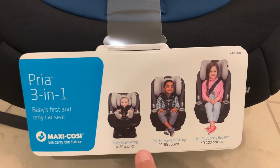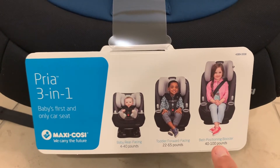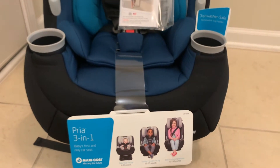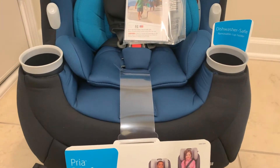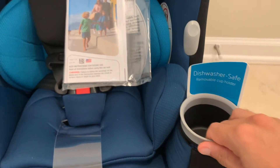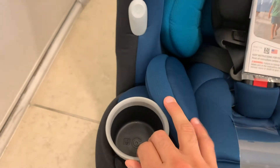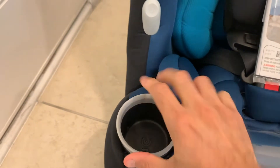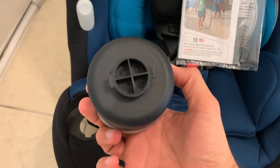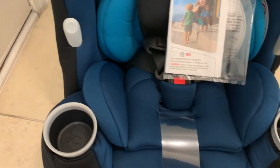The label shows three different options: rear-facing from 4 to 40 pounds; forward-facing toddler from 22 to 65 pounds; and booster seat from 40 to 100 pounds with the back raised. You'll also notice there are two cup holders in this convertible car seat — they're dishwasher safe. You just twist and turn to remove them. My 14-month-old son tends to pop them out quite easily himself, but they go right back in.